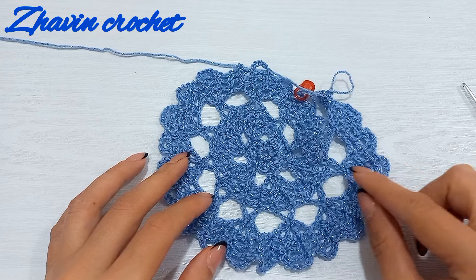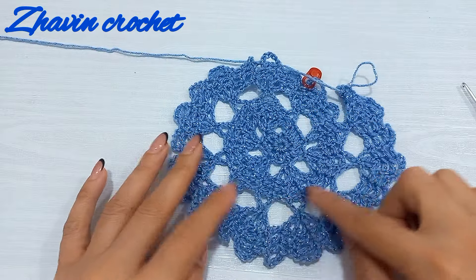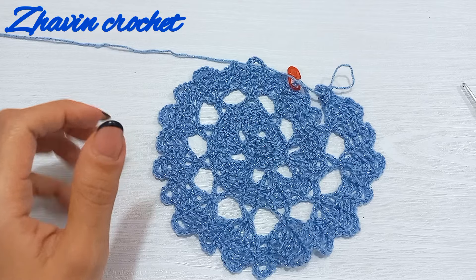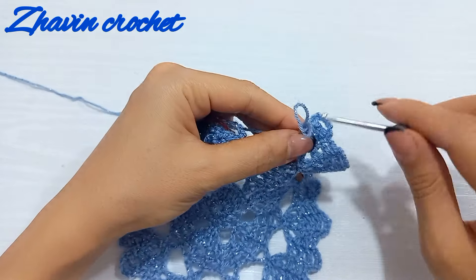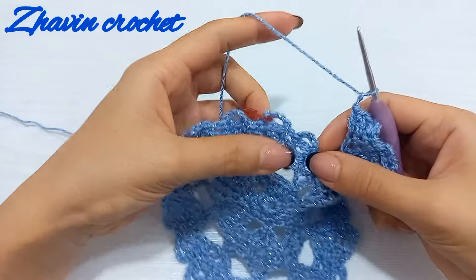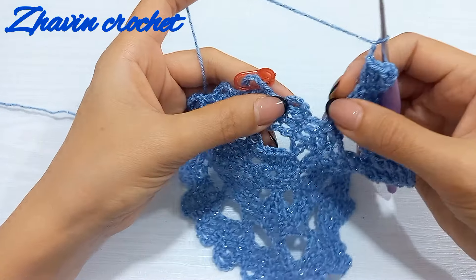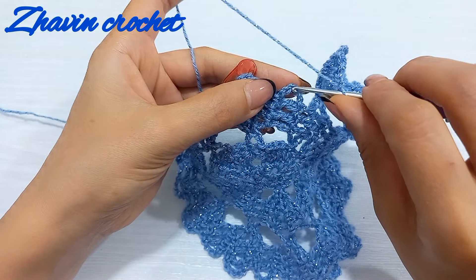After repeating those four rows and joining two times to each chain-five space in a spiral around the initial circle, I measure the diameter — it's about six inches, and that's enough. From here we don't need to increase the diameter anymore. From now on we should join one time to each chain-five space. This is the first chain-five space of the second circle, and I make one slip stitch into the third chain of the last chain-five space of the first circle.